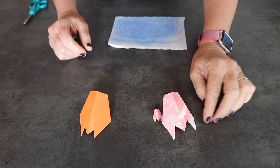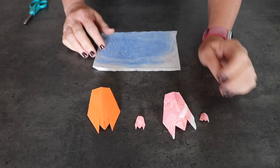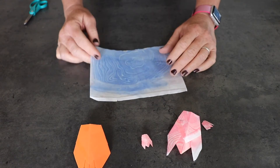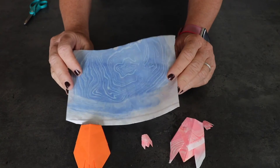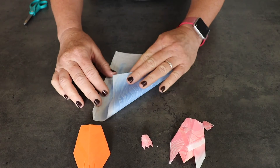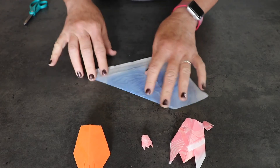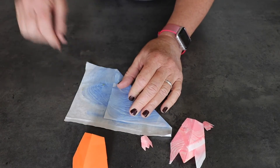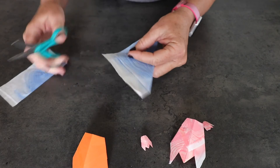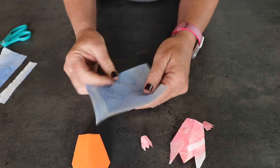I wanted to show you how to make this little cicada, which is a little insect and one of the traditional origami creations. You've got your marbling paper, so let me show you how to make a square out of that. You're going to fold it down — if you don't want the white edges, fold a triangle and then cut around that area, and that will give you a square. It would be really fun to use your marbling paper once you've got a few origami techniques down.